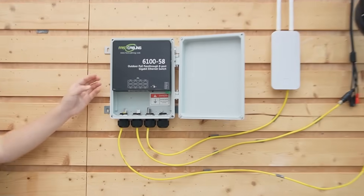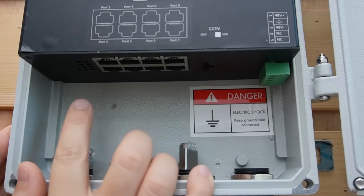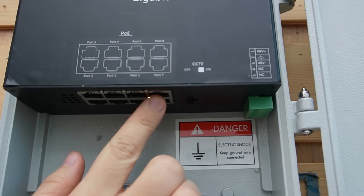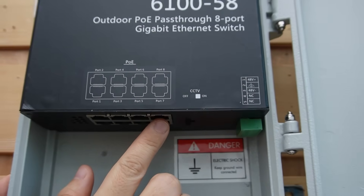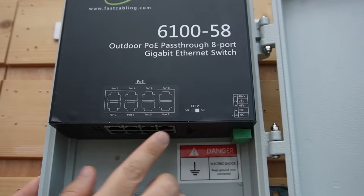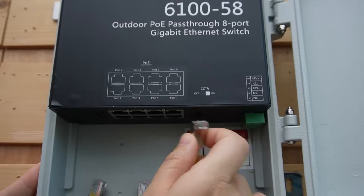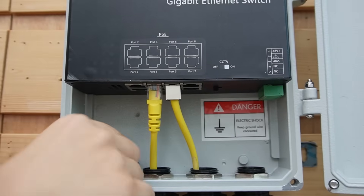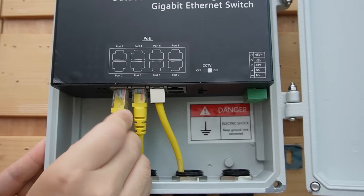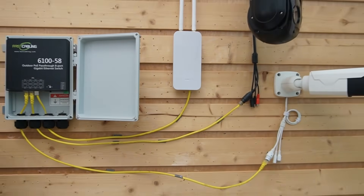Let me show you a quick port tour so we won't get confused. There are 8 ports, but keep in mind only port 7 is the PoE-in uplink port — the only port that accepts incoming PoE from upstream. The rest of the ports deliver PoE out to your devices. I'm going to plug in 3 ethernet cables representing our 3 devices: an access point, a PTZ camera, and a bullet camera.